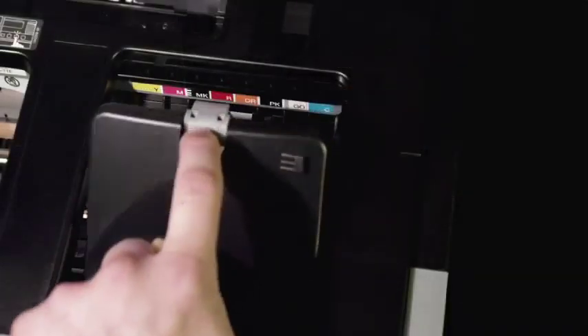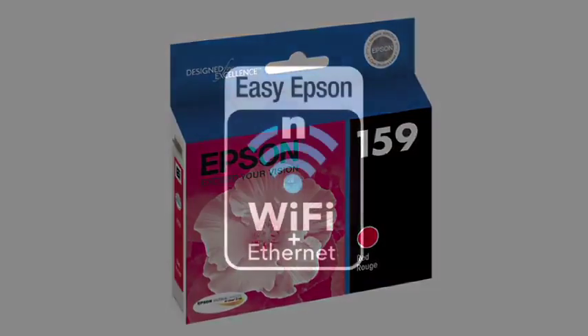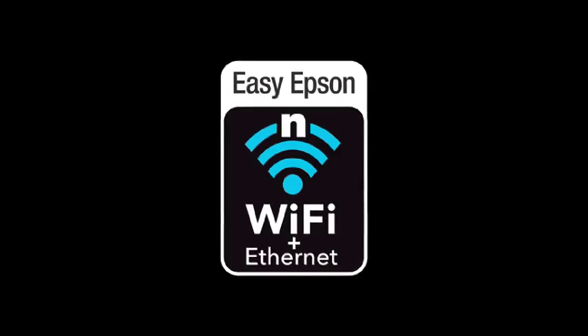The R2000 includes professional features such as pigment-based inks, flexible media handling, and larger capacity cartridges. It also offers the latest in wired and wireless networking to make it easy to print from anywhere in your home or office.